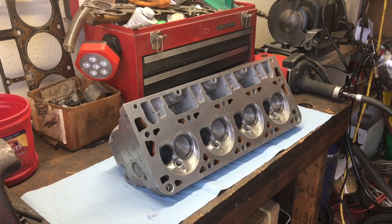I just finished doing a wash up on these 862s that have been ported out to a 220cc intake runner, 83cc exhaust. I did knock down some of the rough texture inside the chambers — they're not polished but they are significantly smoother than factory. The valves are all lapped in and they have really good, even seating band.